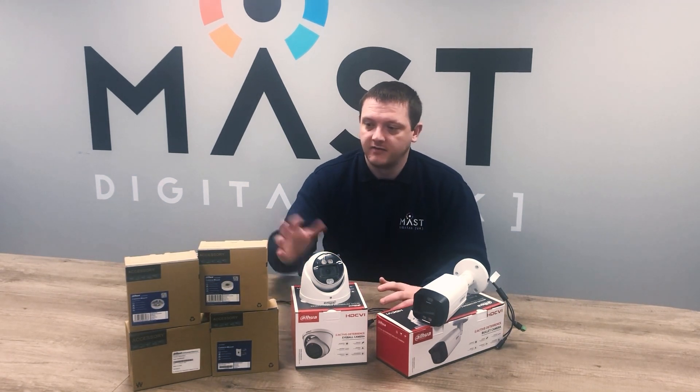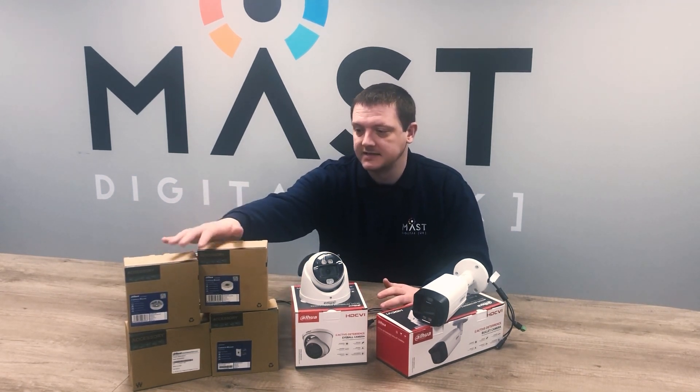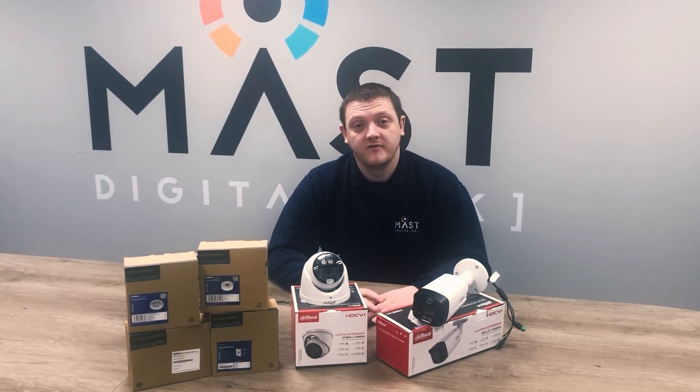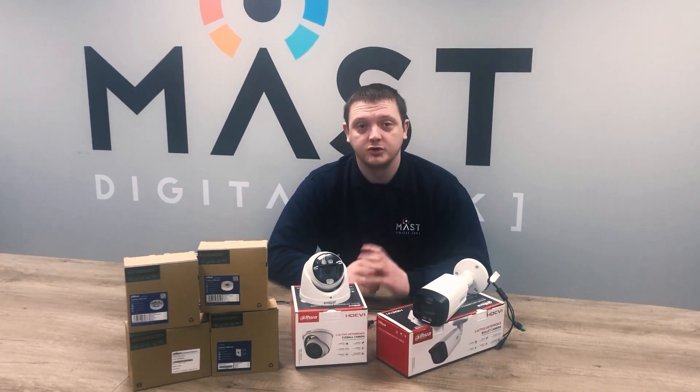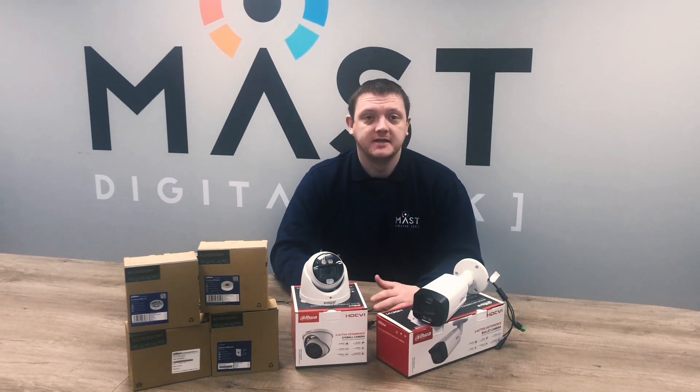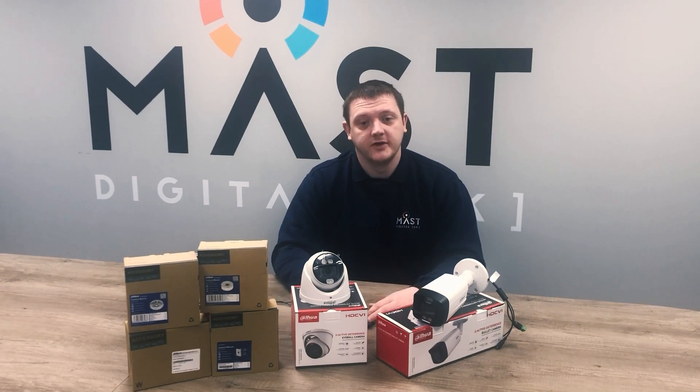As always, available from MassDigital with all your equivalent bases, brackets, and everything that you need. Any more information required, give us a call, speak to your account manager and we'll go through the finer details with you. We'll get these plugged in now and show you the options and get them set up for you.